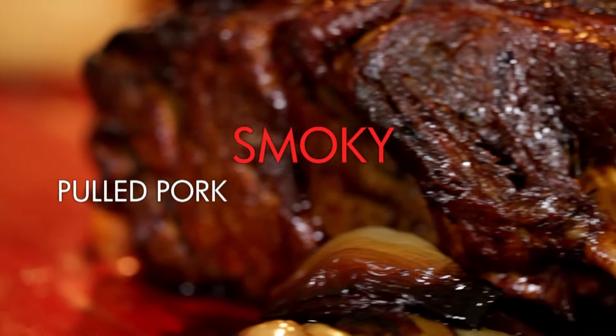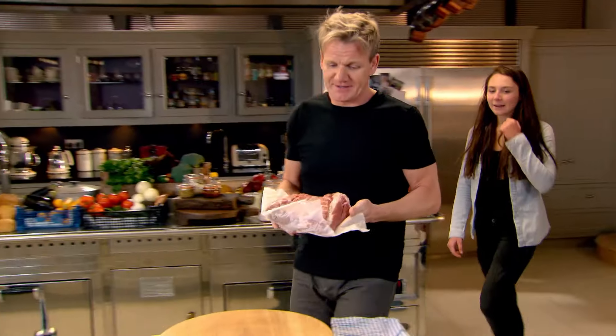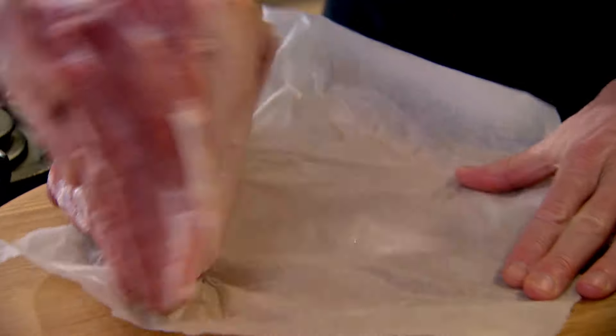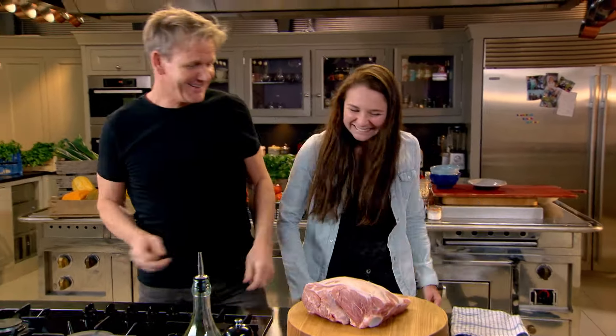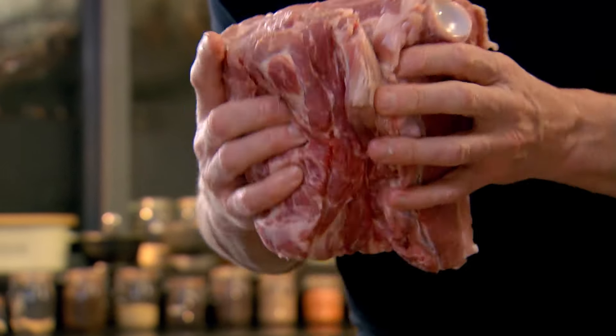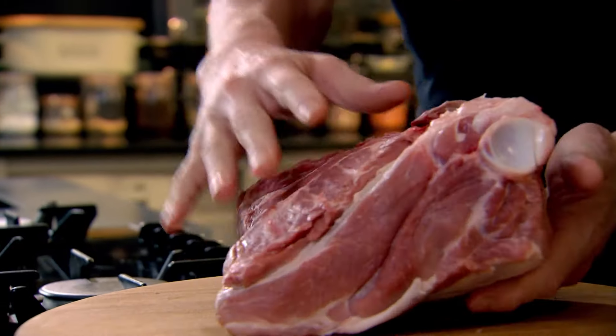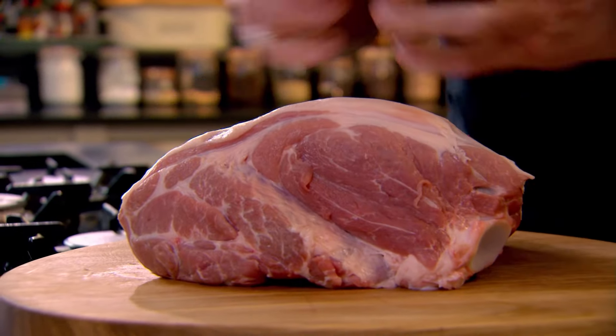Mouth-watering smoky pulled pork with a spicy chipotle mayonnaise. That is the most amazing pork butt. Now this is incredible — there's the shoulder, and look, there's the shoulder blade. If you go through here there's a knuckle connecting the top, and that's why it's called a butt. The slower you cook it, the more juicy it is, and it's great for big parties — you just come along with your fork and shred it.